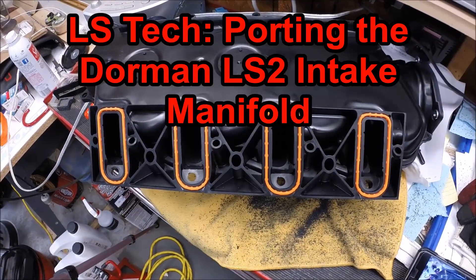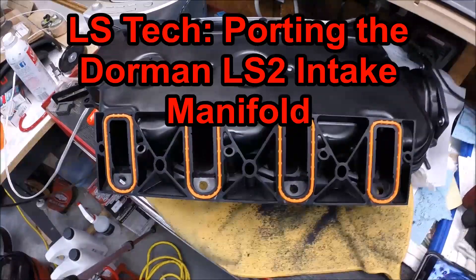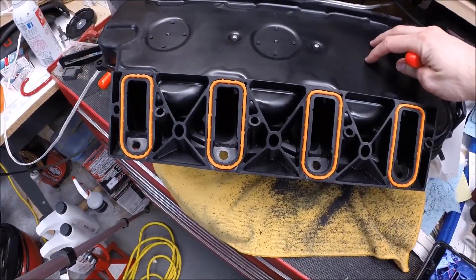Hey guys, welcome to this edition of Scruff's Garage. Today's project we're working on doing some DIY home porting of an intake manifold.